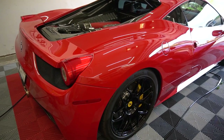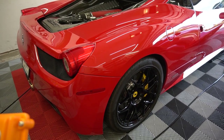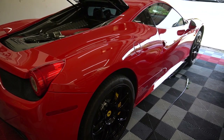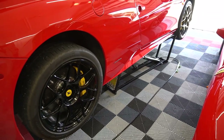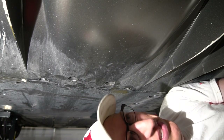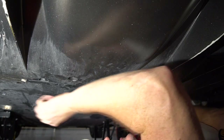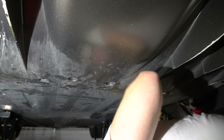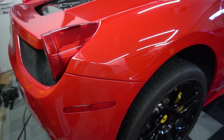Got the QuickJacks in place and connected. It's always best to raise it a tiny bit first, check the position, then raise it all the way. One thing I don't like about working on Ferrari versus most other cars is that any time you want to do anything on the underside you've got a ton of 10mm bolts to remove just to get access to the under tray panel.